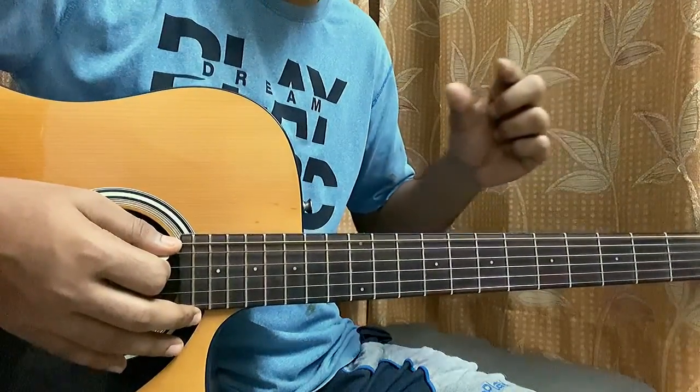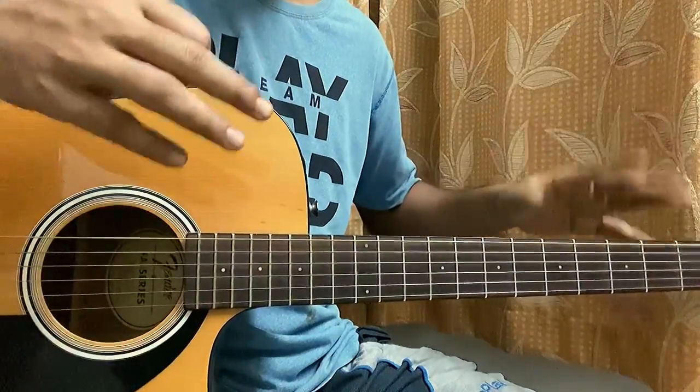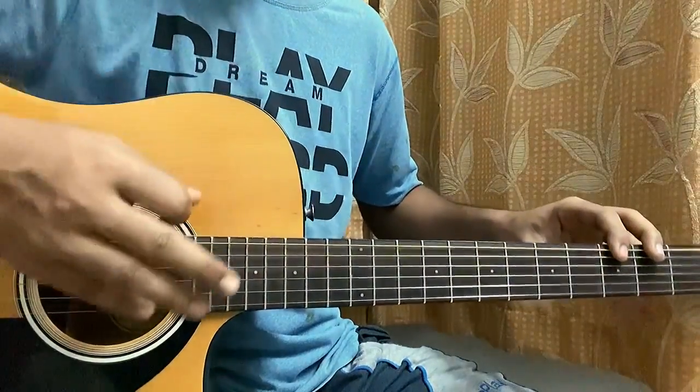For the whole song it's likely the same chord progression, with a small change for the pre-chorus. Then we have the bridge with completely different chords. Let's have a look at the verse and the chorus.